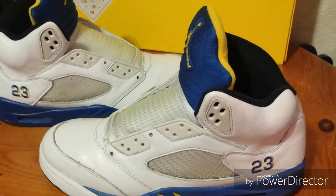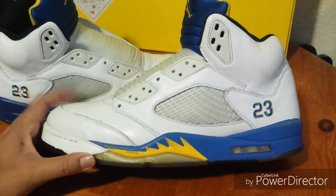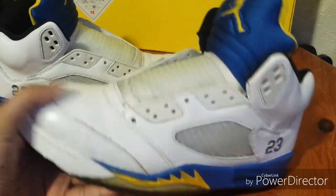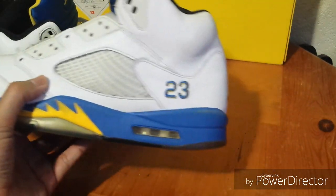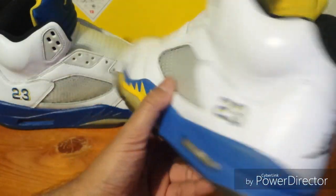My name is Houston and I'm back with another pickup. This is what I picked up from Makari — the Jordan 5 Laneys. I picked these up for $22. I seen them and I had to get them because it looked like an easy restoration and I was going to flip them, but I think I'm going to keep them.